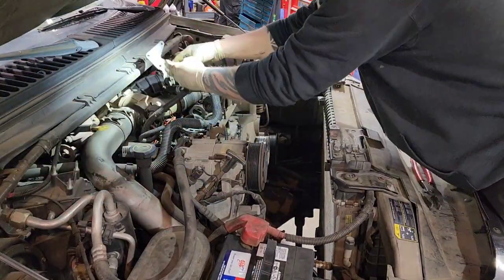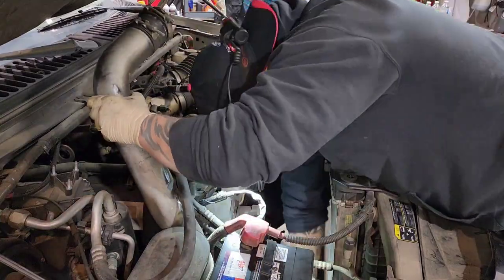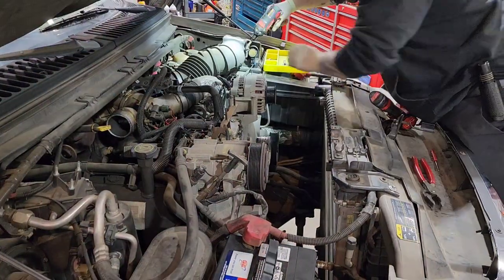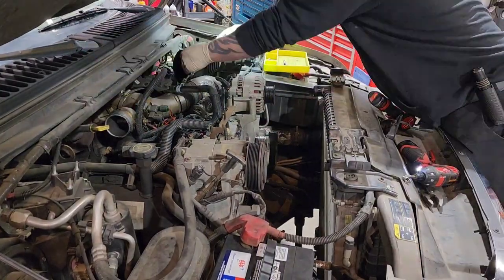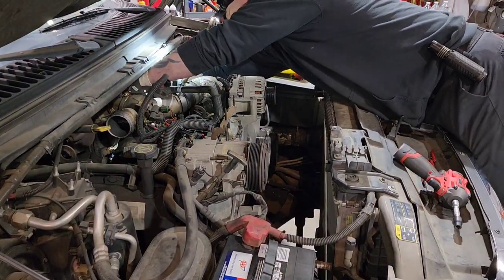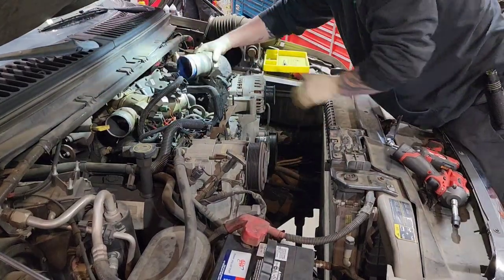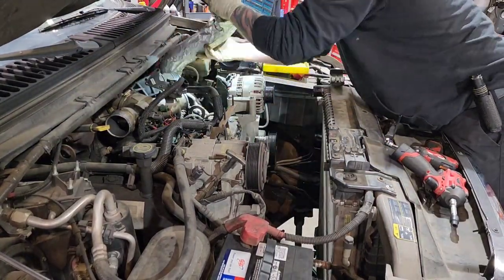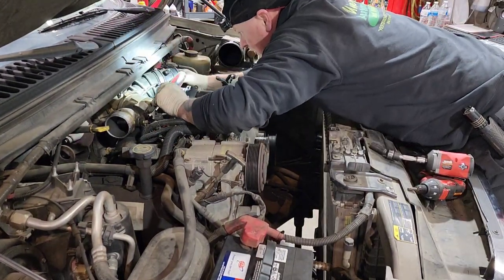On the MAP sensor, I don't like to disconnect the rubber hose because every time you disconnect it you take a chance on messing up the hose or the connection. The MAP sensor is the boost sensor — that's how it determines how much boost the engine is building. You don't want to mess that up, so I just disconnect the electrical connector, unbolt it, and move it over to the engine unless I absolutely have to disconnect it. Just going to pop off this intake air tube.